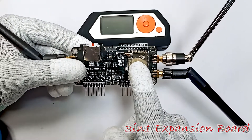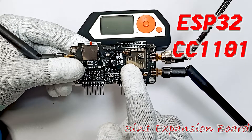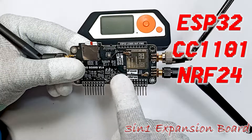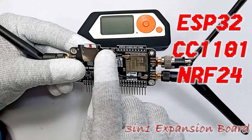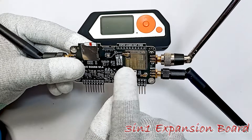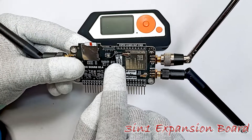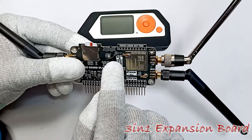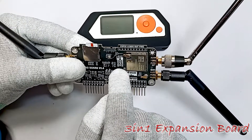We have an ESP32 module, a CC1101 module, and an NRF24 module as well. If the LED is red that means we are on the NRF24 module. If the LED is green that means we are on the ESP32 module. If the LED is blue that means we are on the CC1101 module.